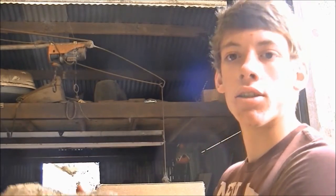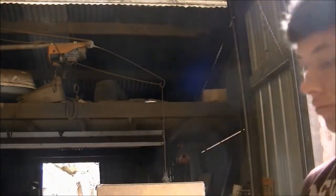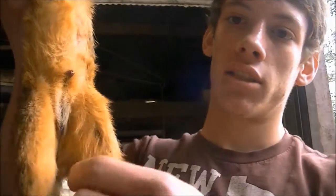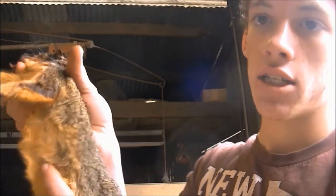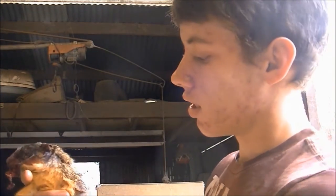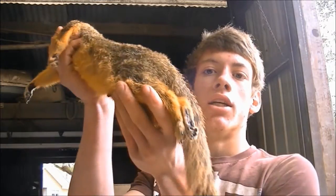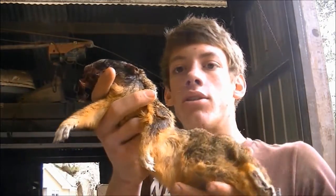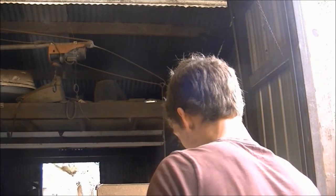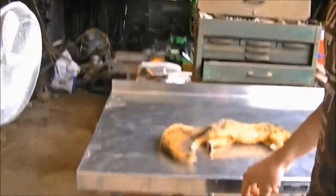Hey everybody, I got the squirrel defrosted, so we got him out and we're about to skin him out. We're going to skin him up the belly like so, and then he's going to be in the running-up position so you're not going to see any of that — it's going to be sewn up. Like I said, this is a roadkill squirrel so his head's pretty beat up, but after we skin him we're going to wash him in some Dawn soap and dry him out with the air compressor. So y'all stay tuned, I'm going to skin this guy out.